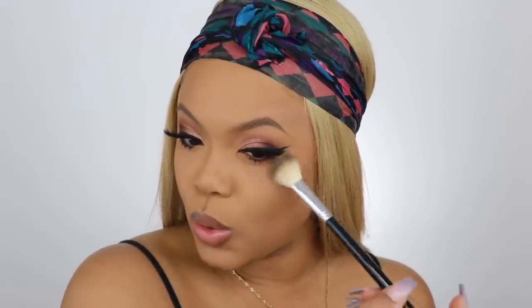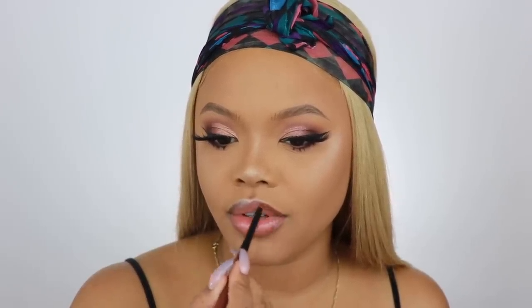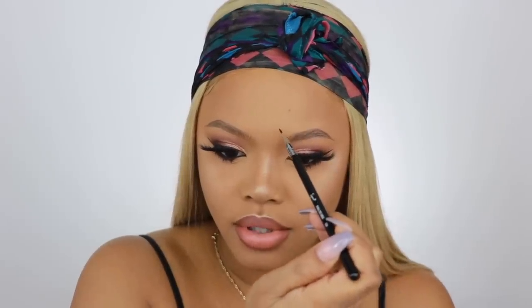I haven't used this highlighter in so long — this is the Mario Dedivanovic highlight with Anastasia Beverly Hills. It kind of matches the transition color I used on my eyes. I'm going to take my eyeshadow pomade from Colourpop and make some little freckles. And I'm going to turn my zit into a little beauty mark — I say little, but this thing is not little. This thing is huge.